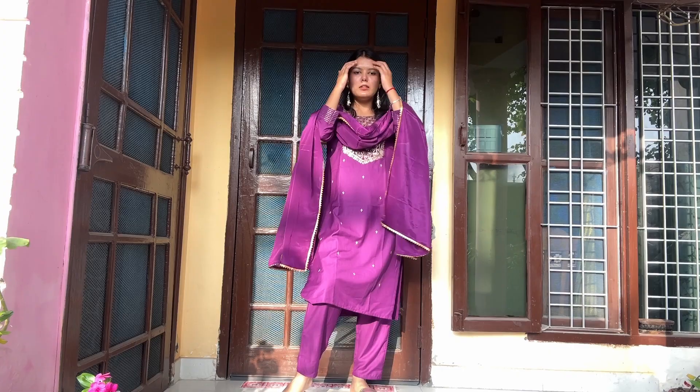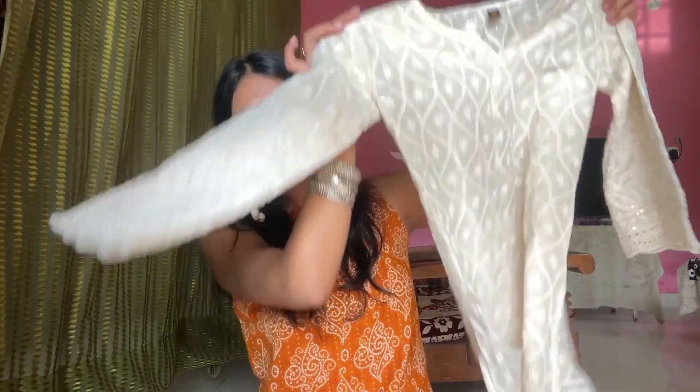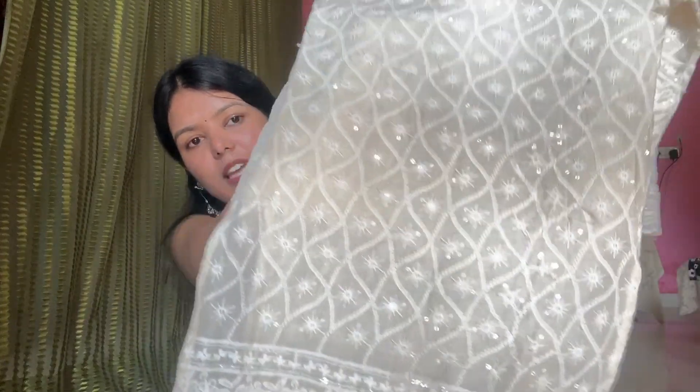This is a set of plain white, and I will show you that the chikankari work is very popular. It has a dupatta and its sleeves are very attractive. The chikankari has been worked here, and you can see how shimmery it is — this dress is very shiny. It has a little bit of transparency, so you have to wear something under it because it is a little visible.